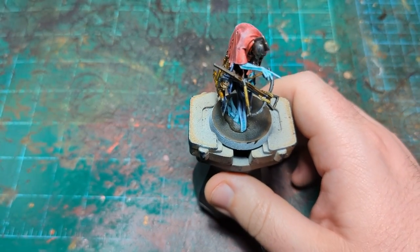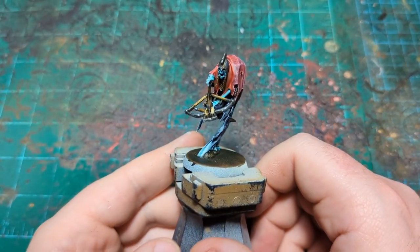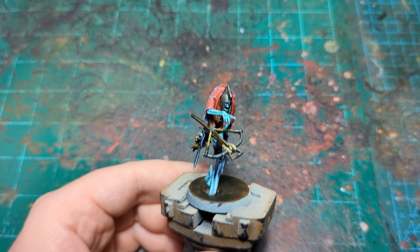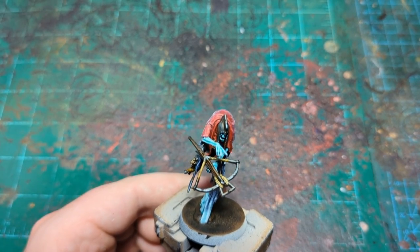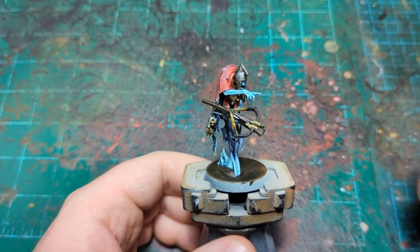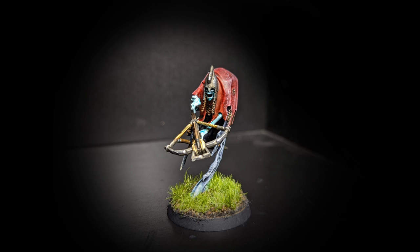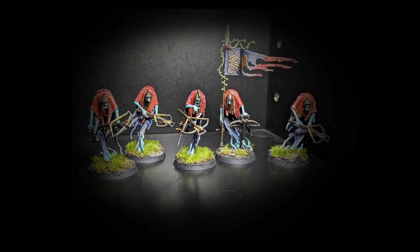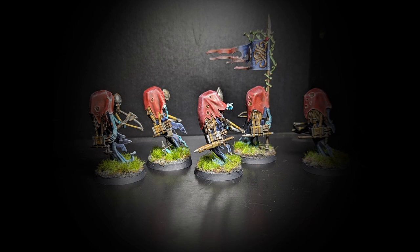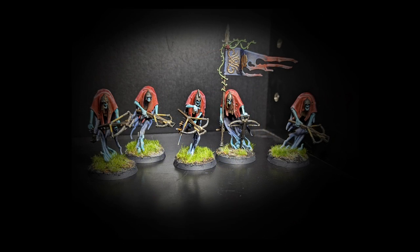That will about do it for him. I am going to do the base, but I'm actually going to cover that in another video — which should be live at the same time as this one, showing him and the rest of his squad all painted up with their bases. If you want to see how the base works, go check out that other video. Thank you very much for watching — if you like this sort of thing feel free to subscribe, like the video, leave a comment below, or all of the above. Thanks again and I'll see you next time.